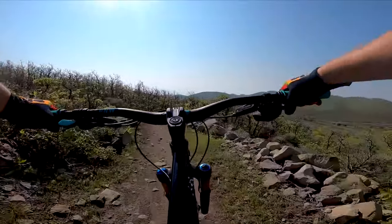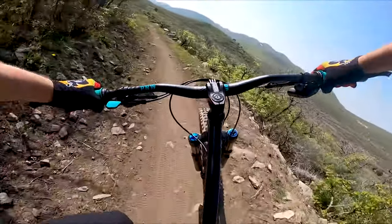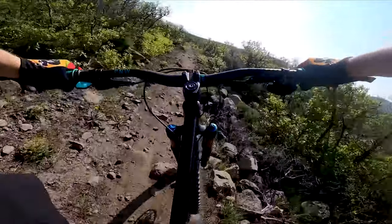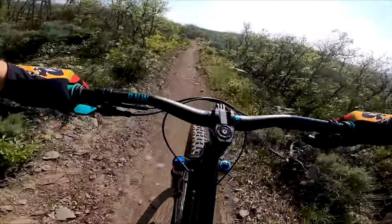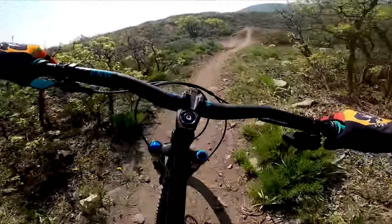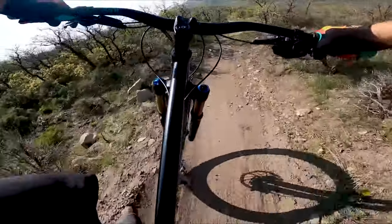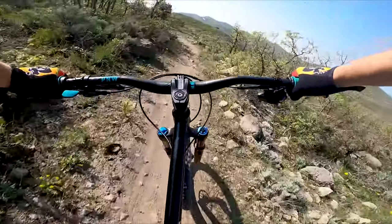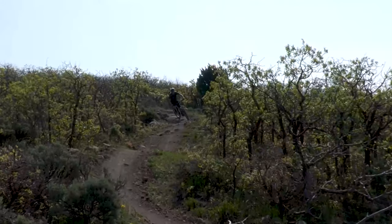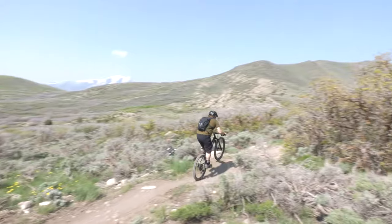All right, here we go. Drop it in. First table. Pump. Now this is where I can carry more speed through this double and clear — where before I couldn't. A little manual there.